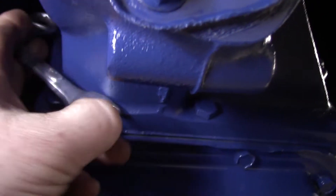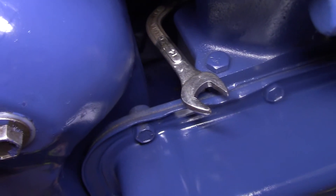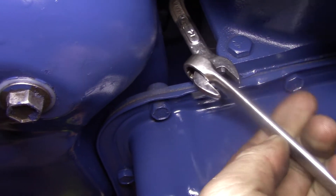This thing works wonders. A fender wrench used to work, but check this out — we're going after the nut up here. This bad boy goes right in. Look at that — you can swing it, crack it loose. If you need leverage, just put another wrench on.